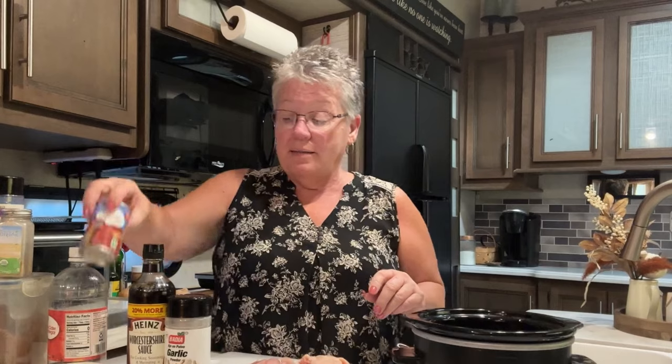I have already put my tomato paste in the crock pot, and then we're going to add a quarter cup of just water. In this bowl I've added one tablespoon of Worcestershire sauce, two tablespoons of brown sugar, a half teaspoon of garlic, and half a teaspoon of onion.